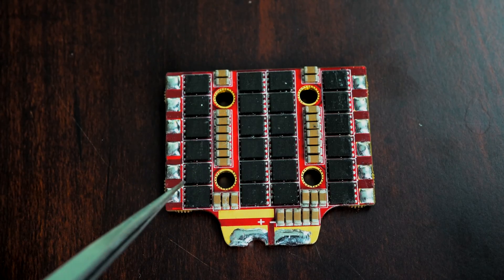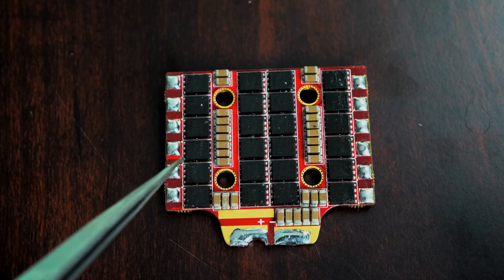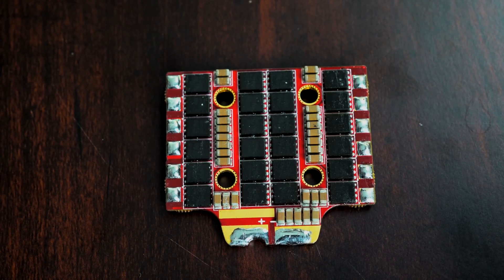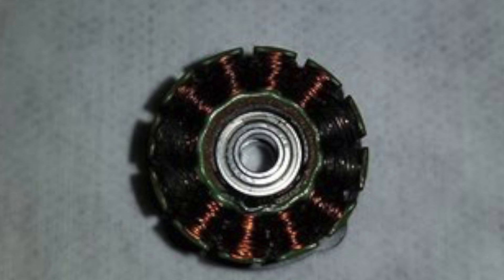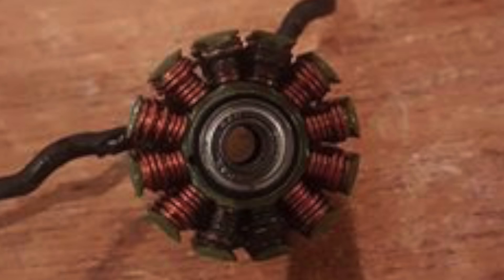Because there was a short and it fried these MOSFETs, most likely the motor fried the ESC or the ESC fried the motor. Usually we find that cheaper motors end up frying your ESC. You may think you're getting a bargain-brand motor, but that bargain motor uses wire that's too thin, or the coils in the motor can touch and cause a short on your MOSFET. So that cheap motor where you save five bucks per motor can actually end up killing your $50 ESC.